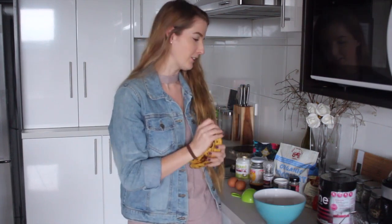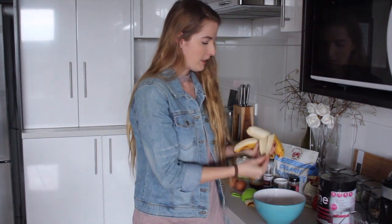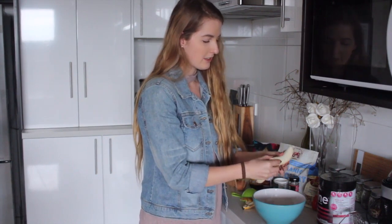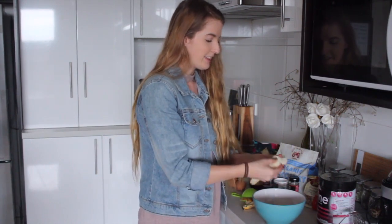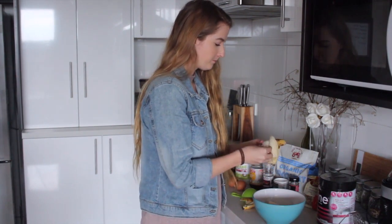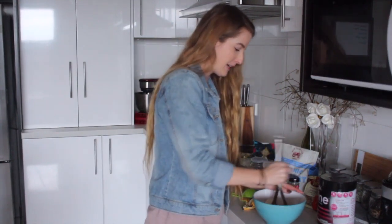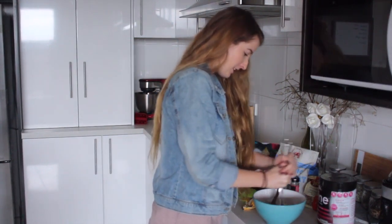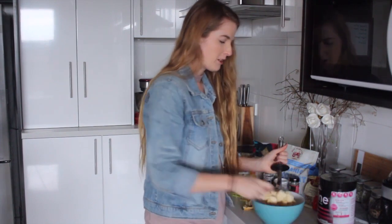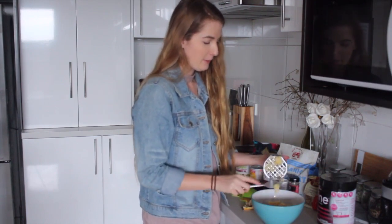You need two bananas — this is the longest intro ever — and you just need to mash them in a bowl. You can chuck them in a blender or something if you can't really be bothered. They should be super squishy because they're old. Get your trusty potato masher, which is now officially a banana masher, and mash these up until they're super creamy.